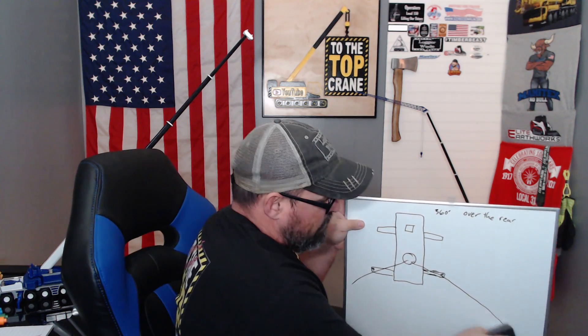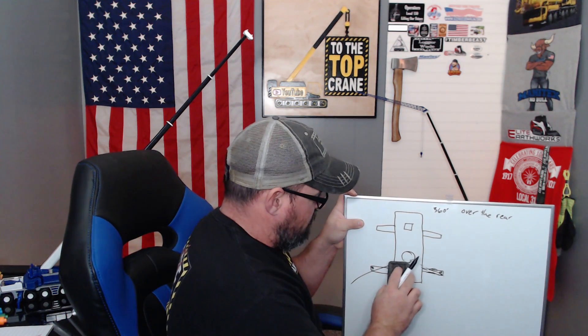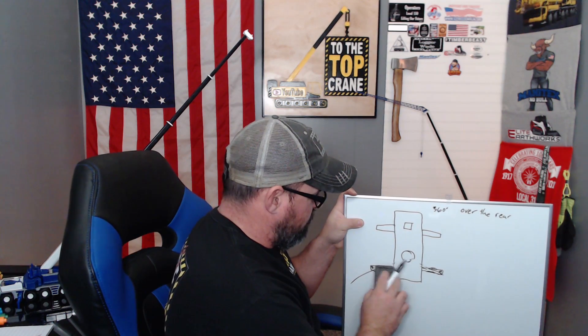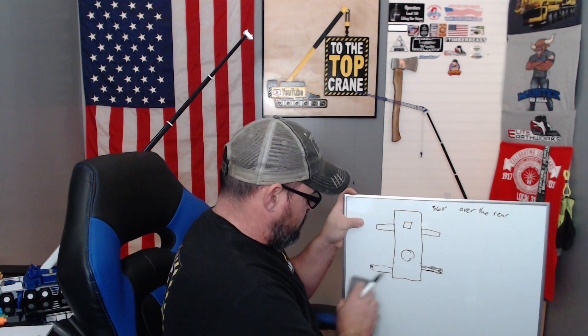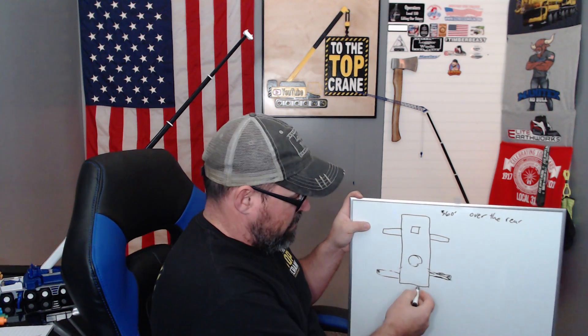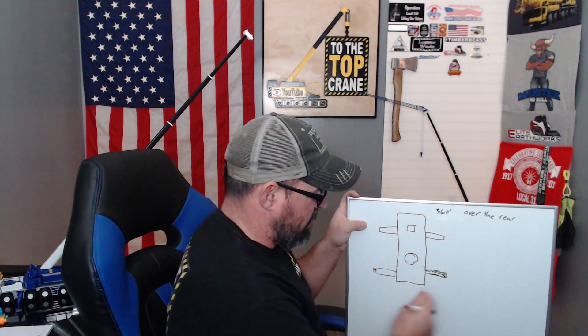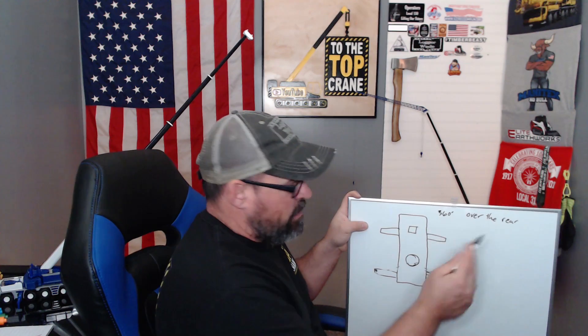Now, on the Tadano, it's a 360-degree chart with all but the heaviest picks, which we will probably never do. The 400,000-pound capacity — 200 tons — is like at an 8-foot radius pin straight over the rear. So it's like picking something right here. I don't know of anything that weighs 400,000 pounds that I can get close enough to pick it up like that, unless maybe it was a transformer.